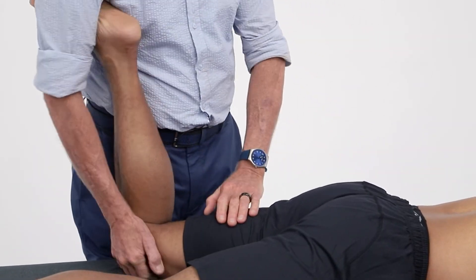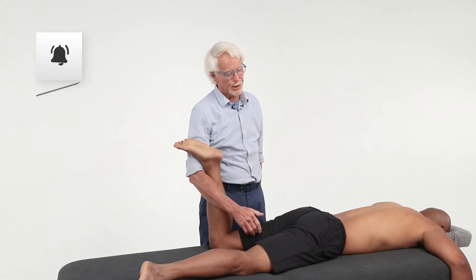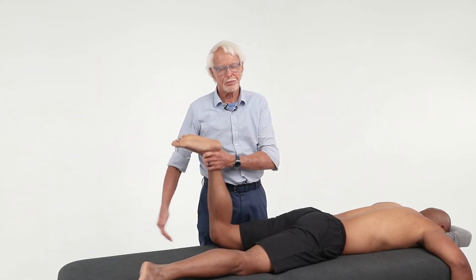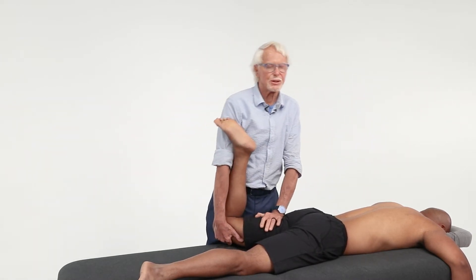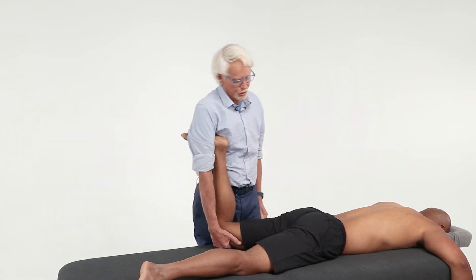For those of you who don't think you can do that technique, try it first. If you still don't think you can, do it the standard way: come around here, hook that arm around, and come in and grasp the knee — notice how this hand picks it up. But we're going to come back to my preferred way of doing it.